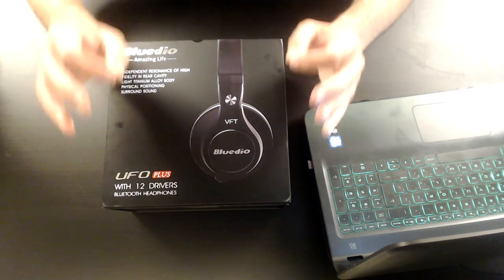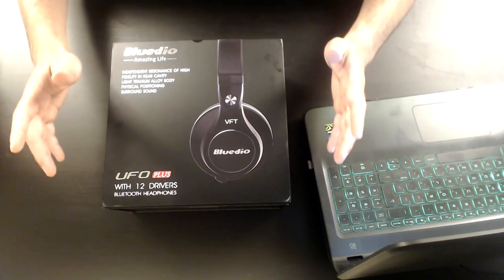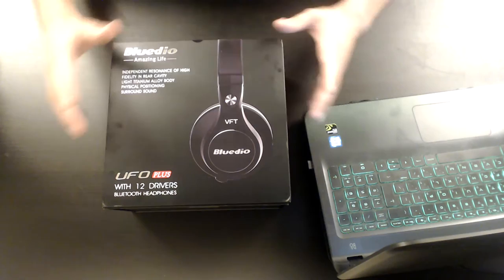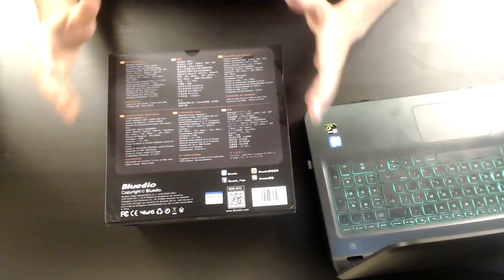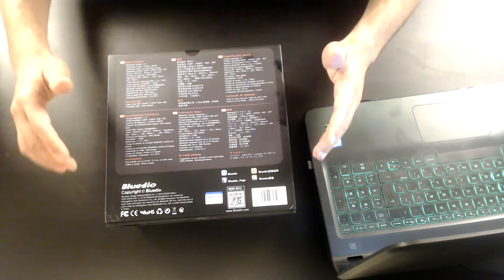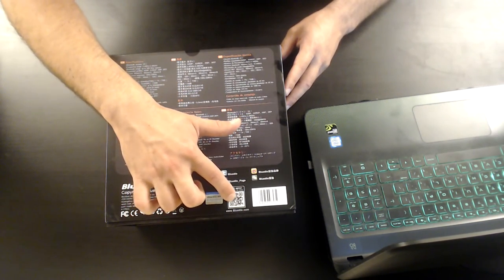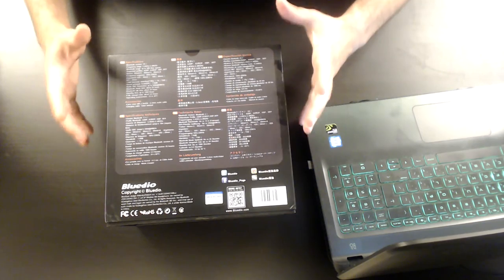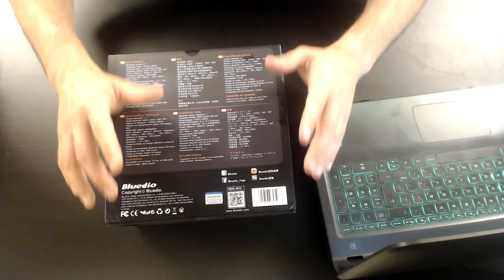Blue Deal does exactly what I expect from a manufacturer to get my attention, and it applies to other products by Blue Deal that I recently reviewed. They are very detailed, everything is written in English and more languages — five, six, seven languages on the box. You have all the right pictures and photos, details about Blue Deal, contact details, social networks, and a barcode that you scan to go to their website and get more details about the UFO Plus. They do a remarkable job for those who want to make sure this is an original Blue Deal product.